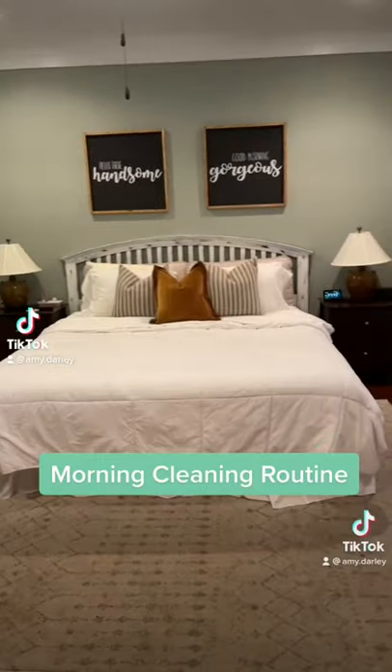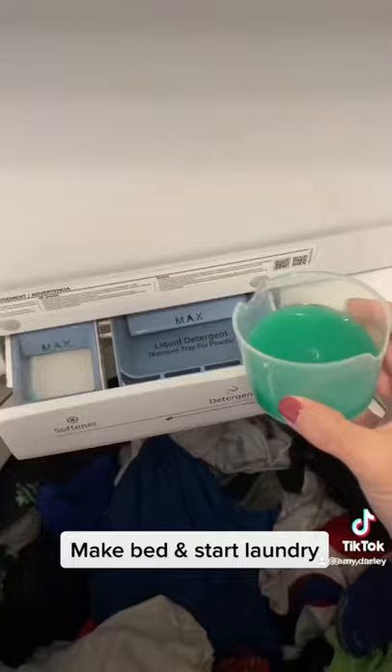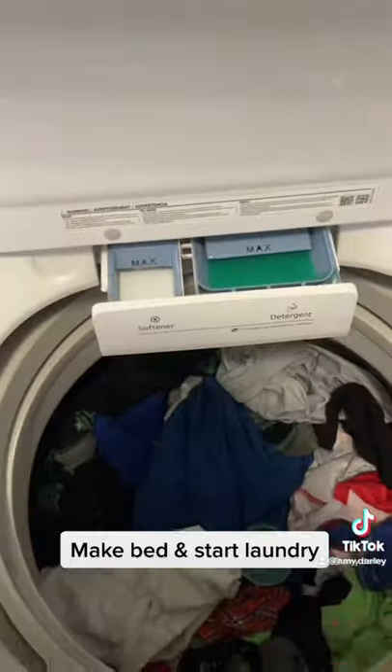Today I'm sharing my morning cleaning routine. I always start off the day with making my bed and starting a load of laundry.